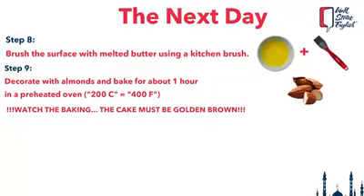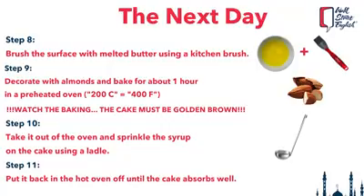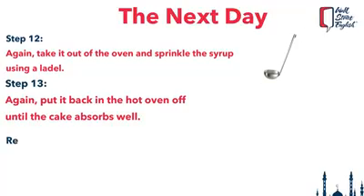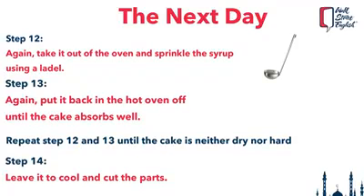The cake must be golden brown. Take it out of the oven and, using a ladle, sprinkle the syrup on the cake. Do not hesitate to sprinkle well. Put it back in the hot oven off, and when the cake has absorbed well, sprinkle a second time and return it to the oven. Leave it to absorb. I sprinkled it 4 times in total, because when cooling the cake absorbs the syrup — do not worry, otherwise it will be dry and hard. Leave it to cool and cut the parts.